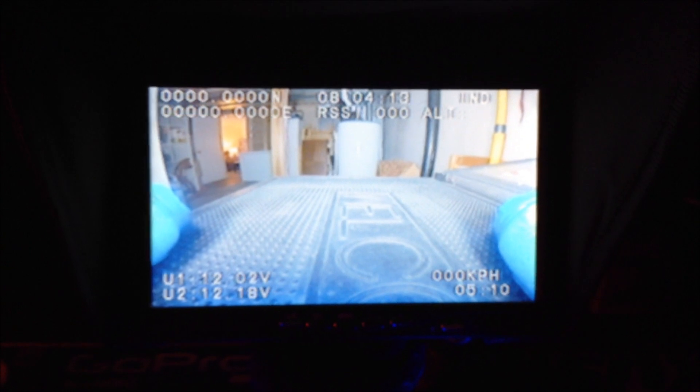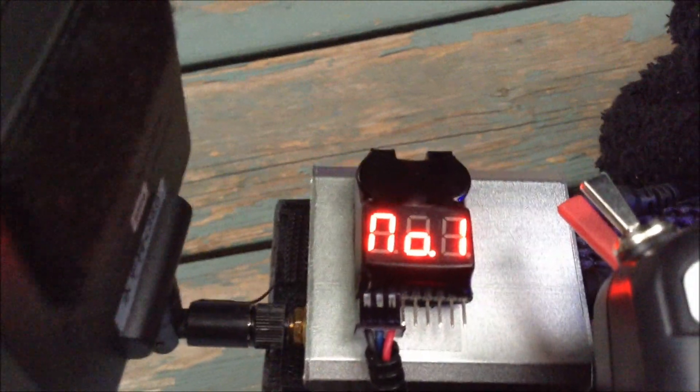We're going to go upstairs — stand by. We just got outside and we'll see how long before we get a lock. That's the voltmeter for my video transmitter. That one is for our screen — I've got to know when we're going to lose signal.